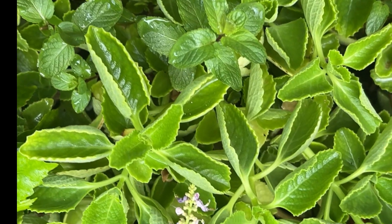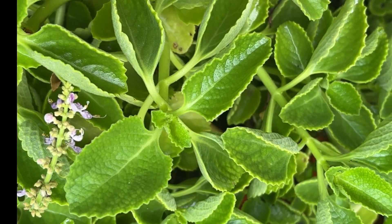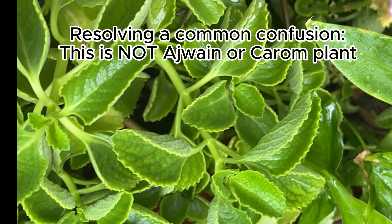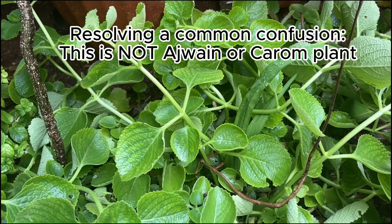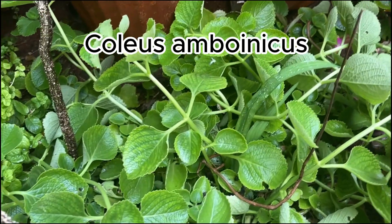Today, let's meet the Indian Borage plant, also called the Mexican Mint, Dottu Patre in Kannada, Karpurawalli in Tamil, and Pani Kurka in Malayalam. The botanical name is Coleus amboinicus.